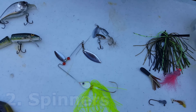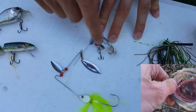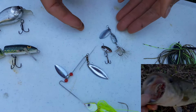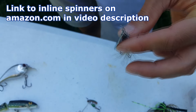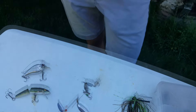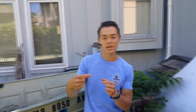Inline spinners are probably my favorite all-around lure for the beginner because they catch such a wide variety of fish. I've caught trout, bluegill, bass, crappie, and even catfish on inline spinners. My favorite brand is Panther Martin; I also like Blue Fox and South Bend. You tie these straight onto your main line — no swivel needed — just like the crankbaits. These blades spin, and you want to retrieve just fast enough that the blade is spinning.